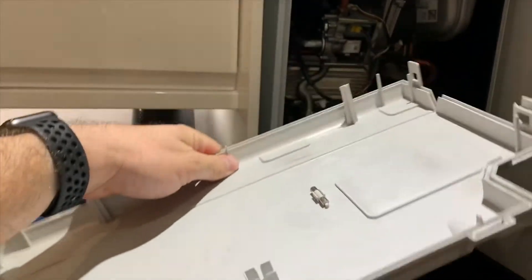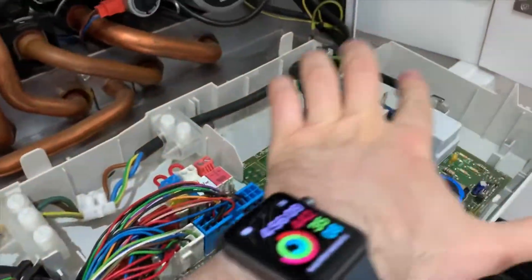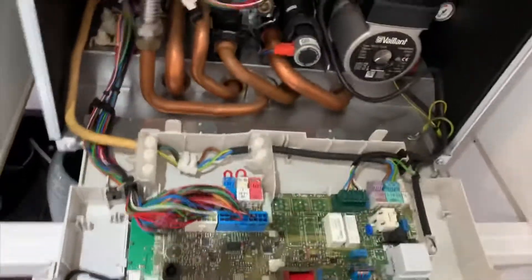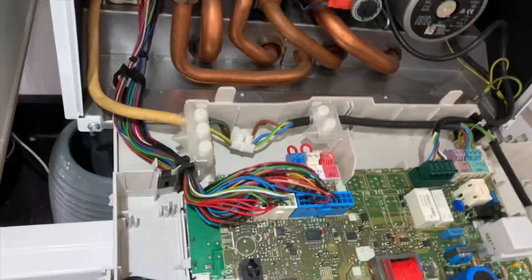So then this little cover comes off — there's an extra fuse on the back too, if you need that. The fuse actually goes right there under that black thing. This is what you see when you look at the circuit board.